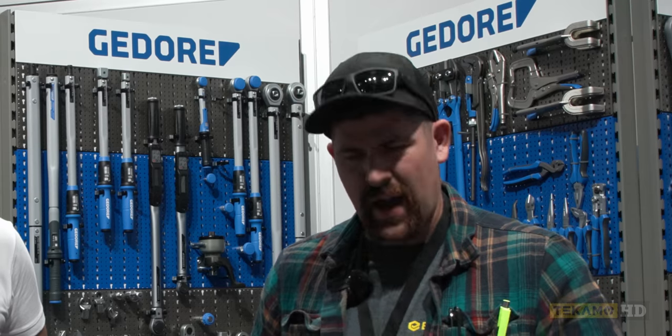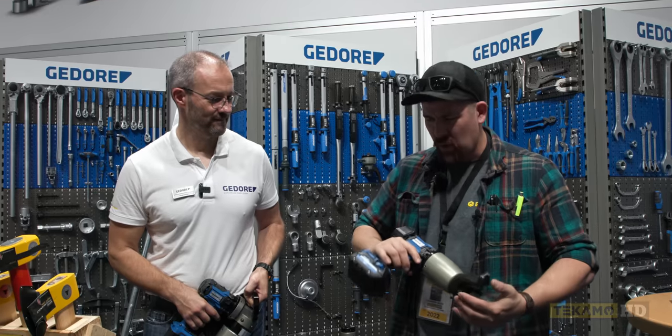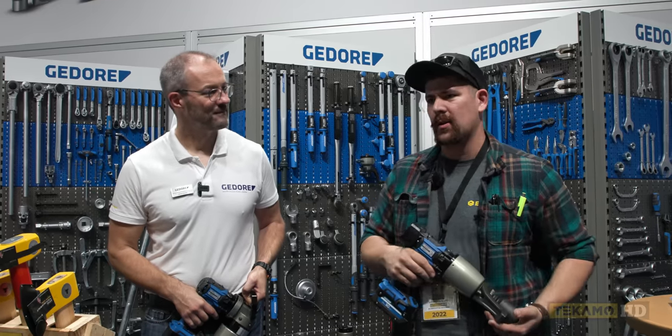Pretty excited to be playing with all this stuff — it's some pretty cool stuff. We have stuff similar to it back home, but this is the first time we put hands on the Gadorah tools, and we've been nothing but impressed with them so far. We'd like to try them out in the field, do some real-world testing on them one day. Maybe I'll be getting in touch with our local distributor and seeing what we can get our hands on. We'll let you guys know — like, comment, subscribe. Thanks for watching. We'll talk to you later.